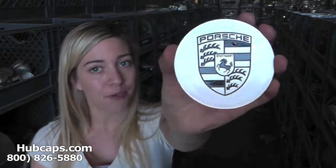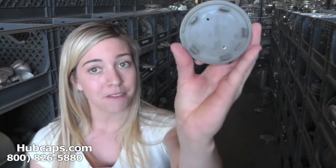It's important to have your part number ready and available. Your part number can be found on the back side of your cap. This ensures that we send you out the correct cap every time.